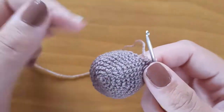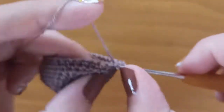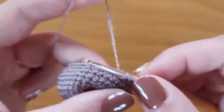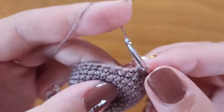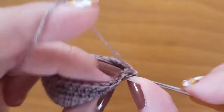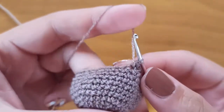In round number 13 we will make another decrease row. We will start making single crochet — this time three: 1, 2, 3, and stitch number 4 will be a decrease. Stitch 5, 6, 7 are single crochet, and stitch number 8 is a decrease. Again three single crochet: stitch 9, 10, 11, and stitch 12 is our decrease. Continue like this to have 24 stitches.